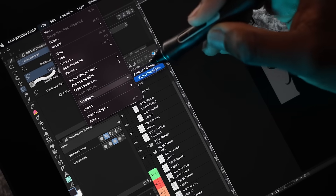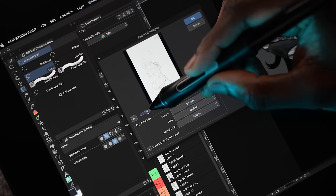What's cool about Clip Studio Paint is that you can record a time-lapse as soon as you start a new canvas and then export it at any point while you're painting.